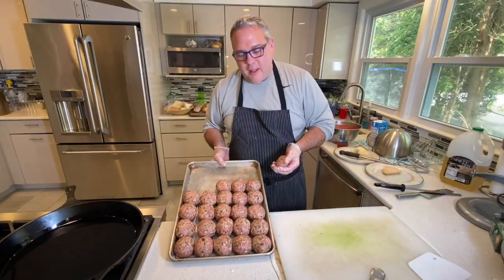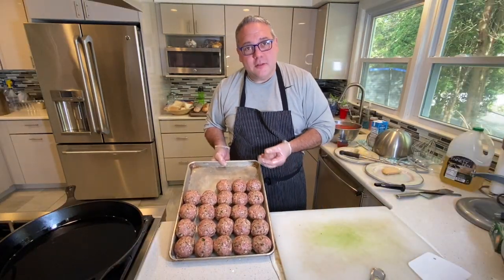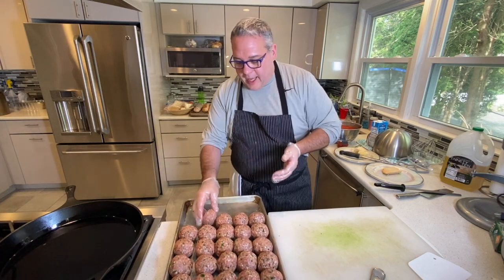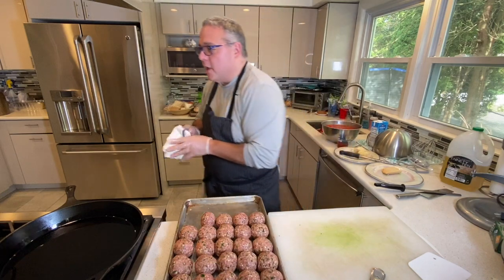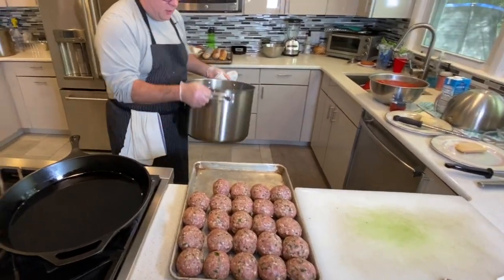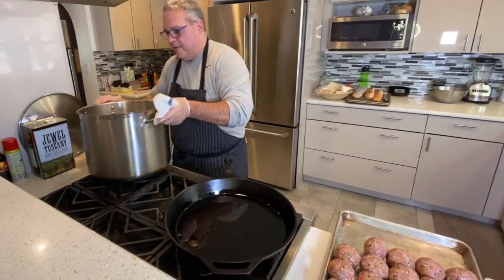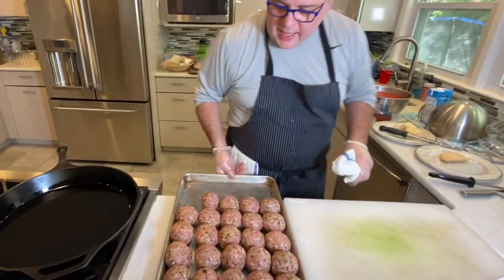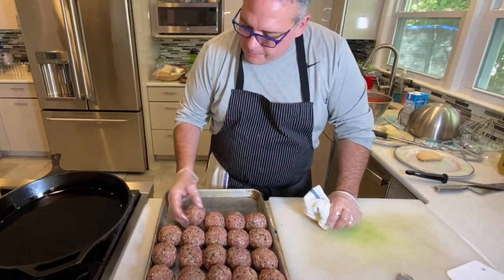As you can see, I've shaped all my meatballs — they're all four ounces each, the way I like them. I have my pomodoro sauce going over here, with my onions and garlic sweating nicely with a couple of bay leaves. Now I'll start searing off my meatballs.